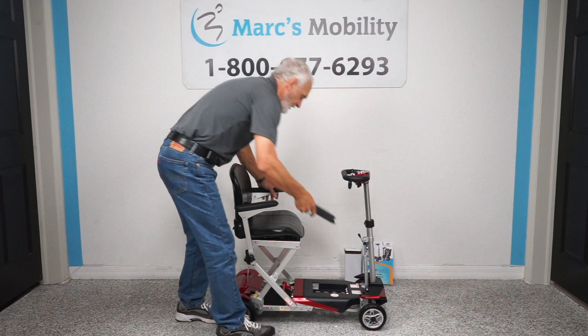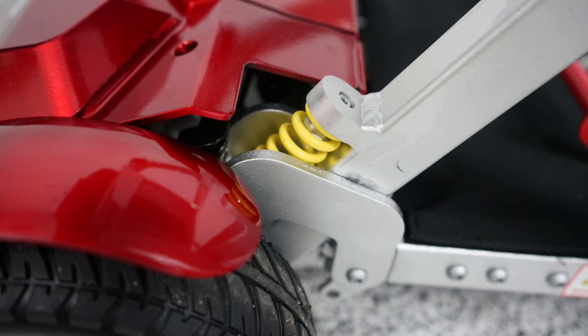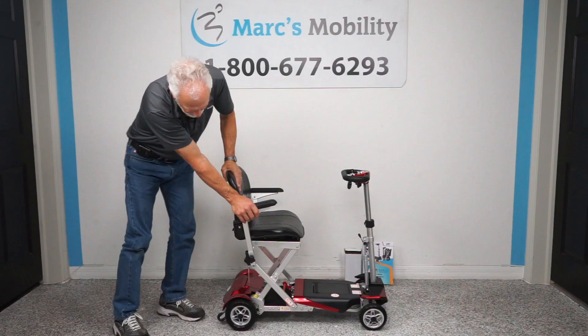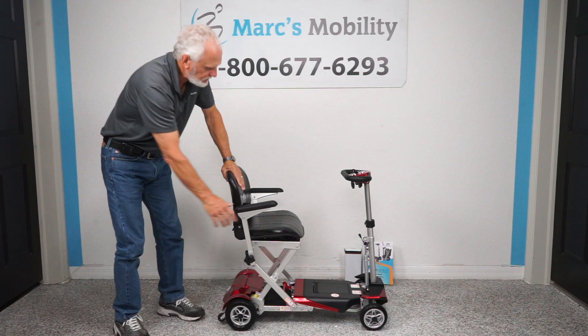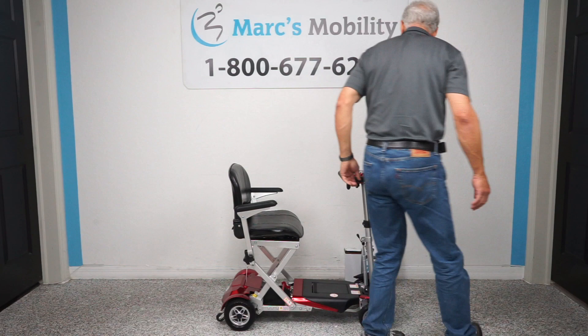The wheels on this scooter are solid tires. The front are six inch by about one inch; the back are seven inch by two and a half inch wide. You have suspension right here — you can see if I push down, you can see the suspension going. You also have an adjustable tiller right here, which most scooters don't have, and you can also adjust the height of the tiller.